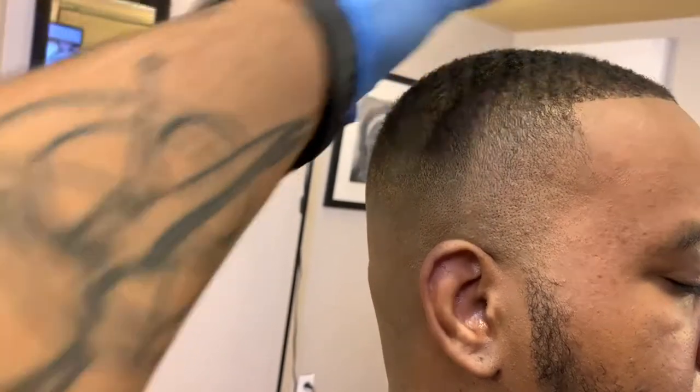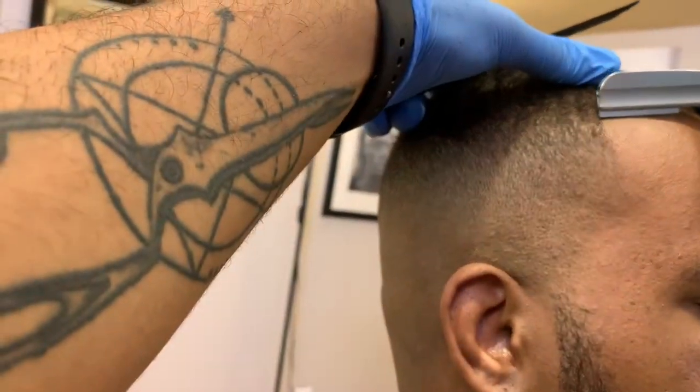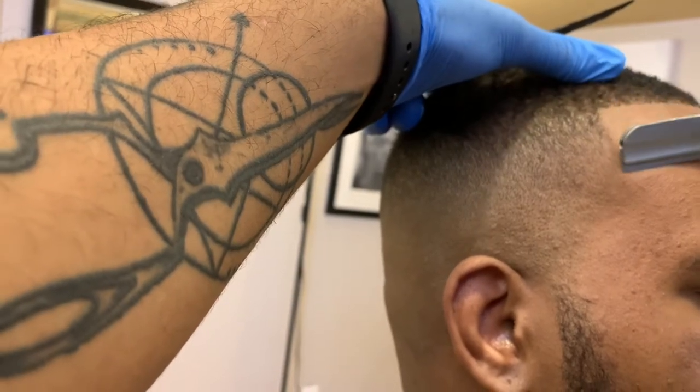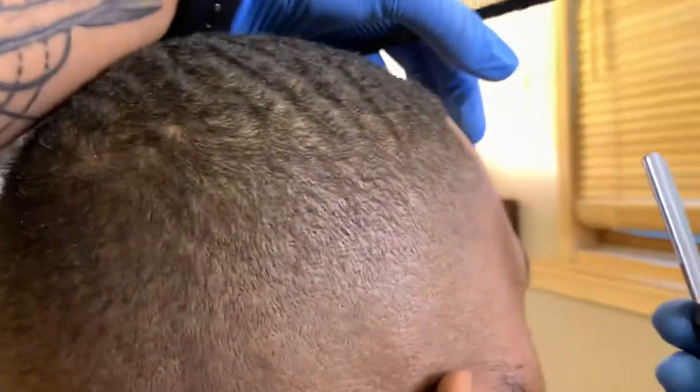What I'm doing is trying to catch hairs that are sticking out on top of the hairline while I'm going down — literally trimming the front and also lining it up with the razor, because I don't want those hairs coming down when my client goes home and brushes or combs their hair.